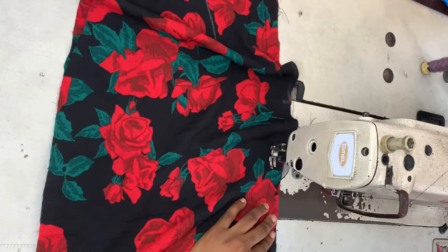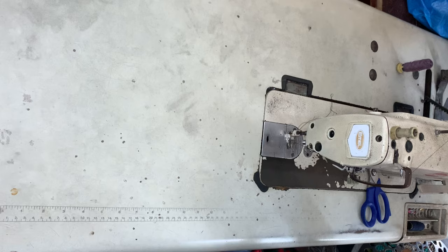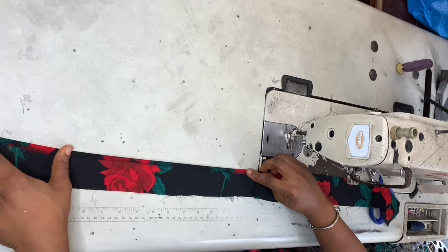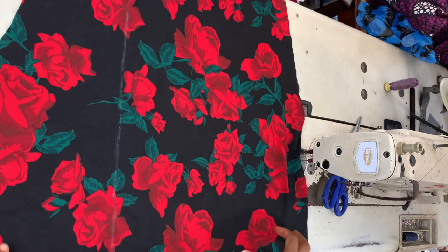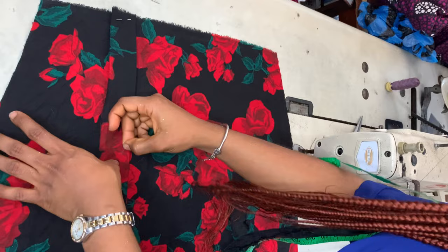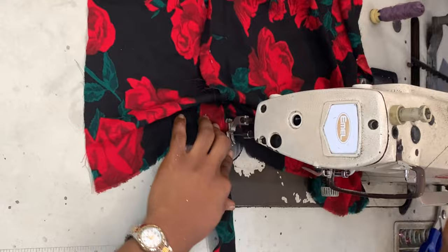I placed the back pieces right sides facing and closed the zipper allowance. When I open it up, this is what we have. Taking the casing for my rope, I folded it with a quarter-inch seam on both sides and ironed it flat. Then I placed it on the line I had marked earlier and pinned the casing on the front piece — we haven't joined the front and back pieces yet — and sewed it on both sides.